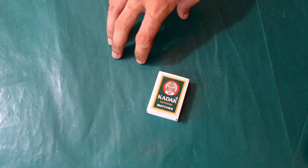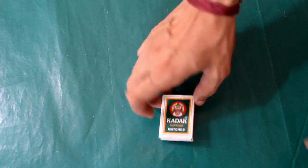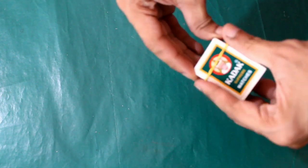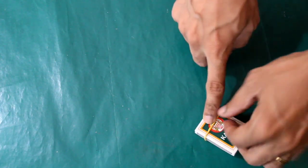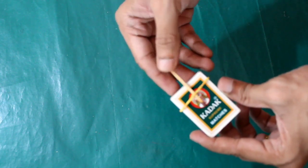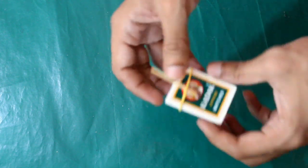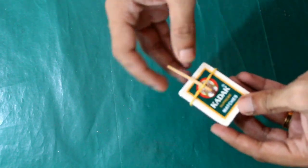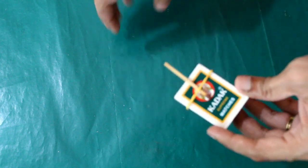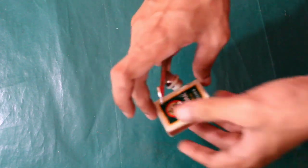There is a toy with music. It is very simple. There is a rubber band and there is a match stick. Next we will try a climbing toy. It is a similar toy — it is a matchbox.